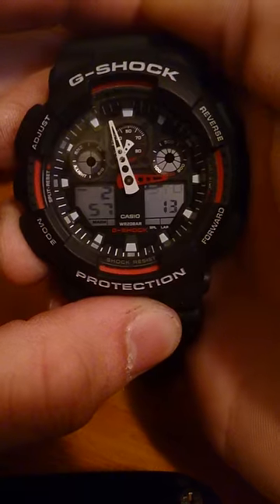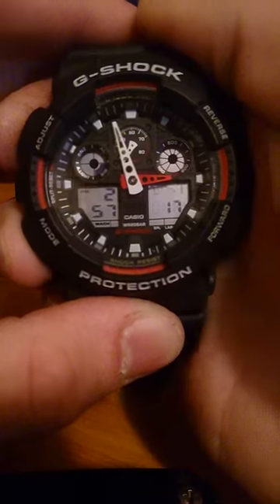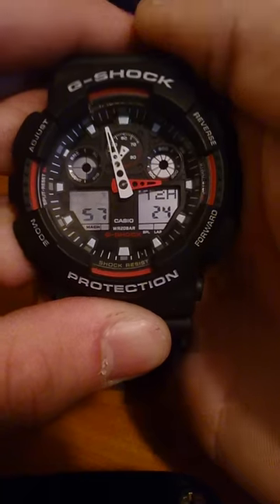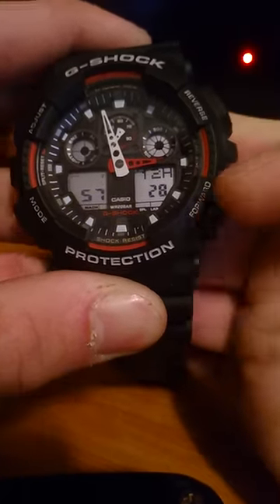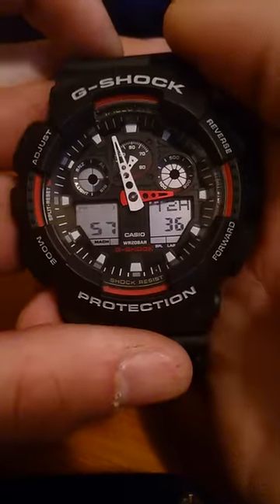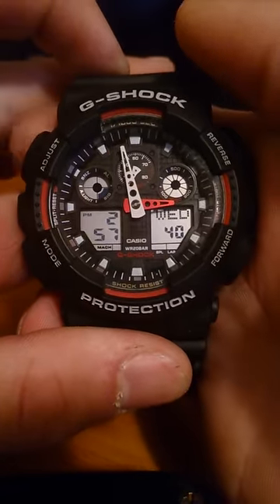Press mode to alternate between daylight savings time, the 12-hour time, and then it will move through the seconds, minutes, and hours. By pressing reverse and forward, you are able to adjust the time. Once you have set the time and everything you like, press adjust again for it to set.